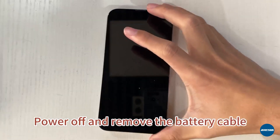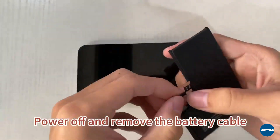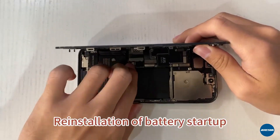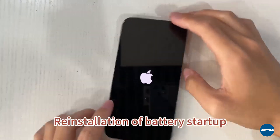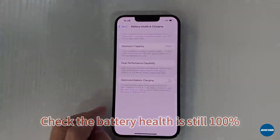Power off and remove the battery cable. Re-installation of battery and startup. Check that battery health is still repaired, check the button, and check the auto beginning.